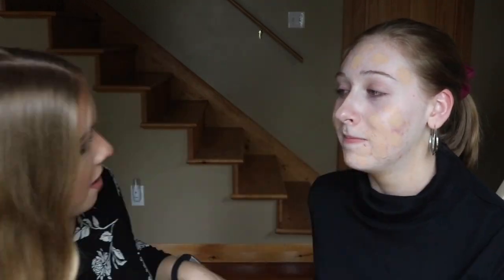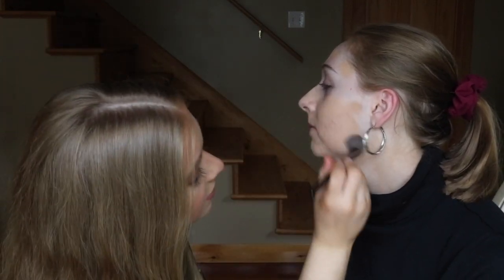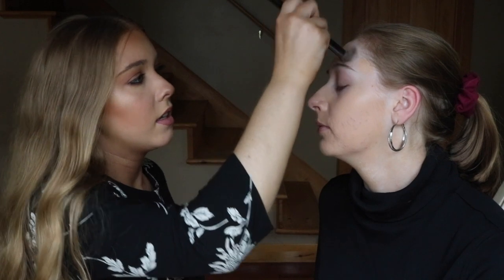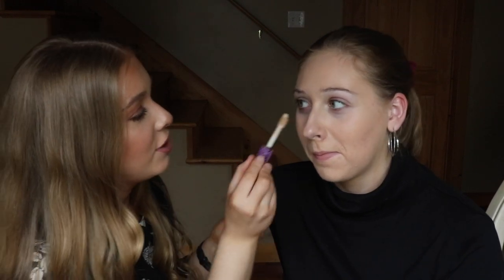So I'm using Maybelline Fit Me Foundation in the shade 120, and we're using the Morphe E8 little foundation brush. And Tarte Shape Tape Concealer in the shade Light Sand.